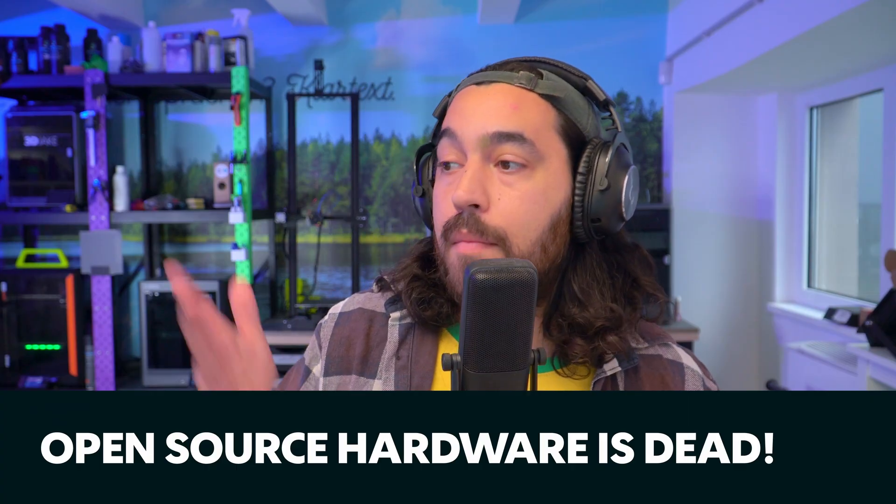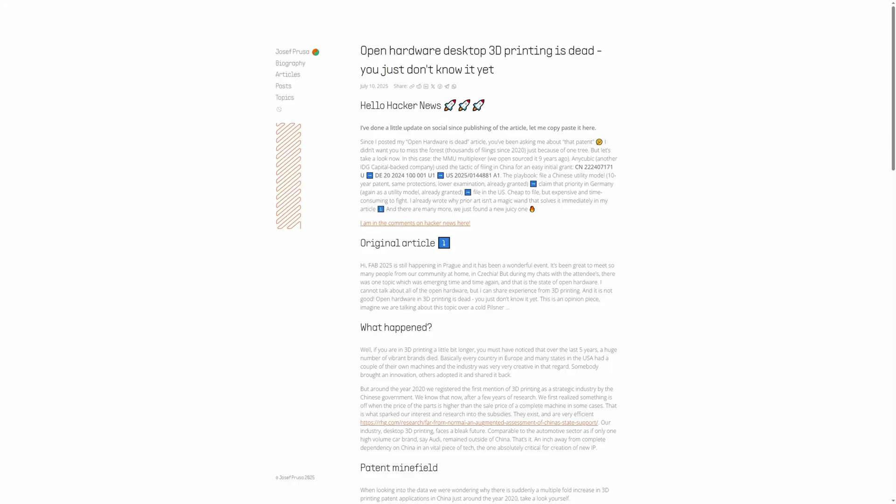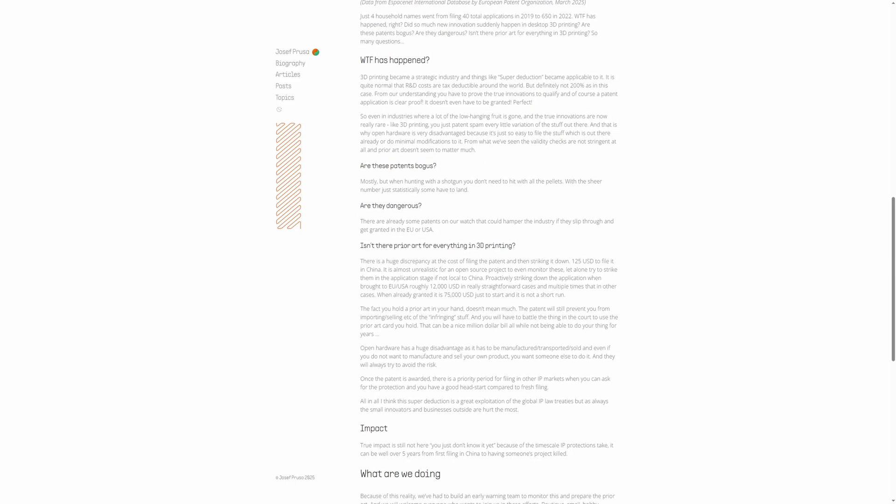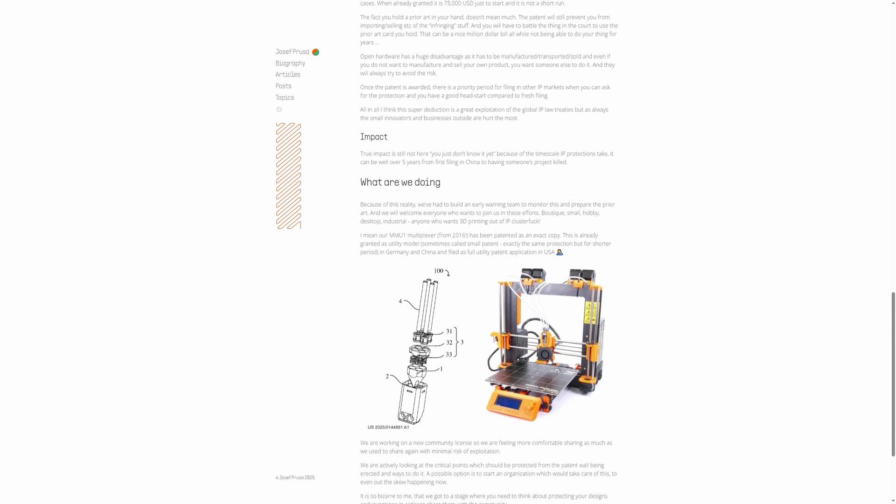More from Prusa — you may have read Joe Prusa's article on open-sourced hardware being dead. This is a response to Anycubic filing a patent on the open source MMU multiplexer that Prusa released nine years ago. This was initially a Chinese patent used to then claim the patent in Germany and then in the US. Unfortunately, he is kind of right — prior art doesn't seem to be effective in stopping a patent application like this. And of course, that is not the only open source project that has been patented by unrelated parties.